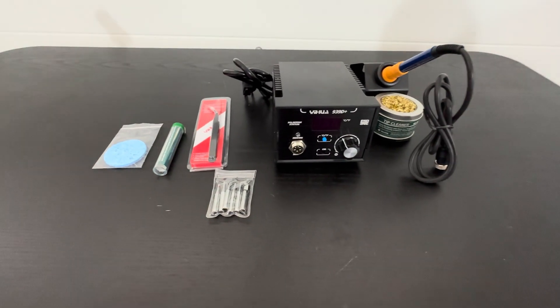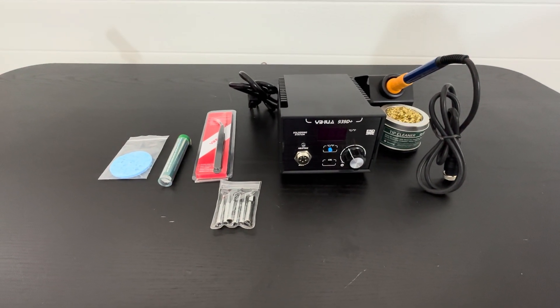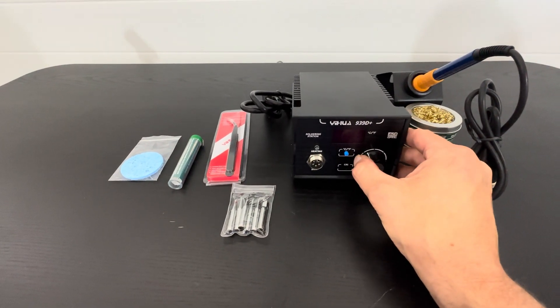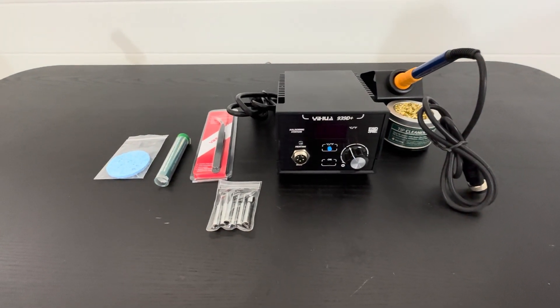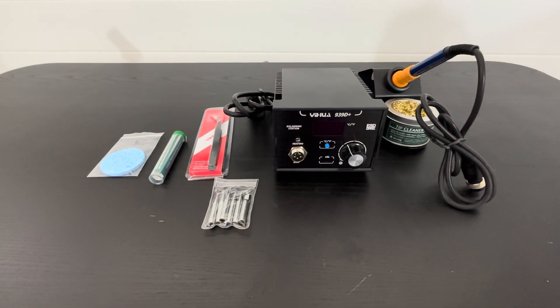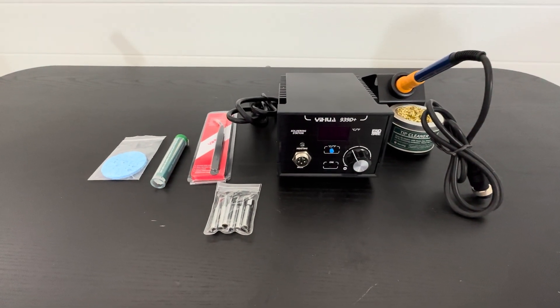Basically what we're going to be using this for is arts and crafts — we're going to be adding this to our arts and crafts section for random projects. But I can see this being used in a professional setting as well; it's very high quality and it's got everything you need to get your soldering done. Definitely check this out — I'm very pleased with the unboxing and I'm going to get started with it later today.